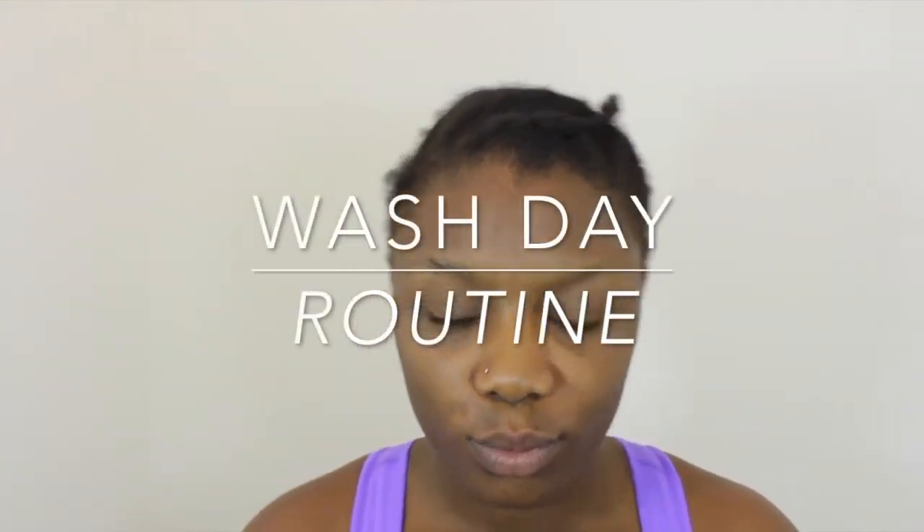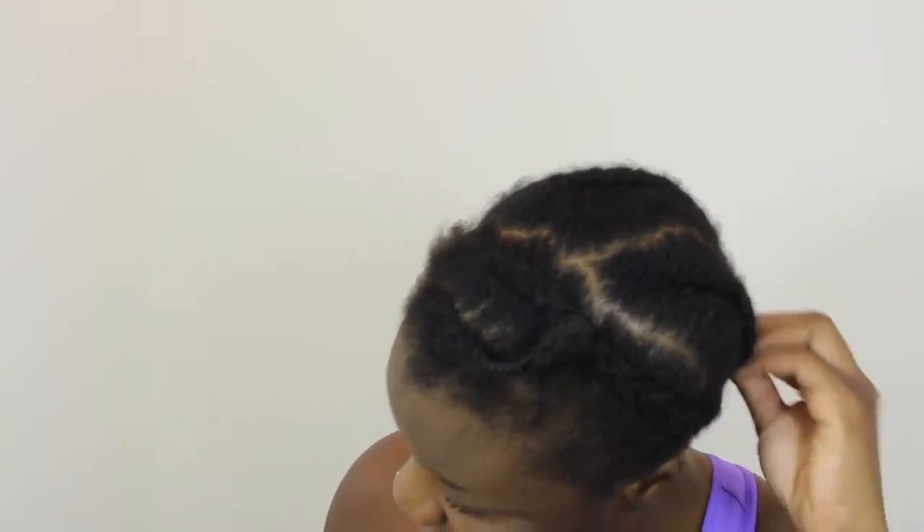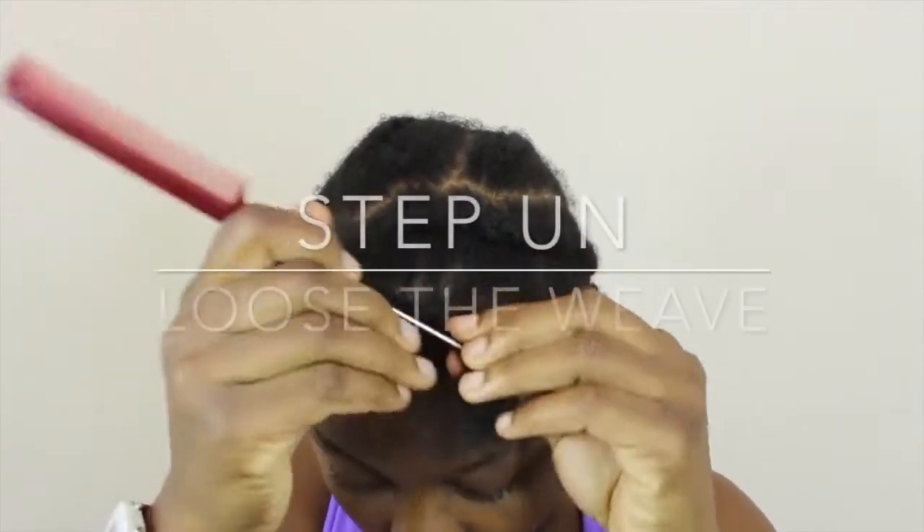Hey guys, welcome back to my channel! I'm back with my wash day routine. I've had this weaving for quite some time — that's what I have when I actually have my wig on, because I wear wigs majority of the time.